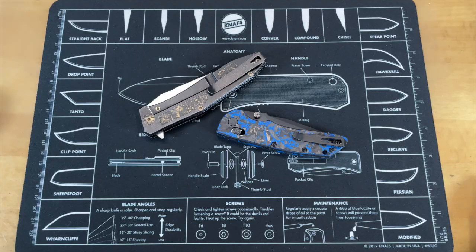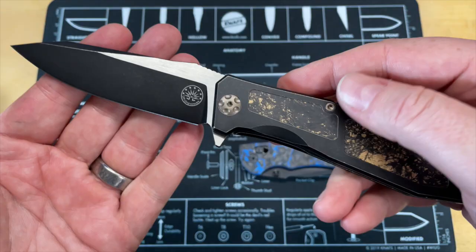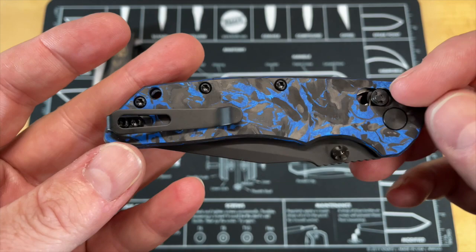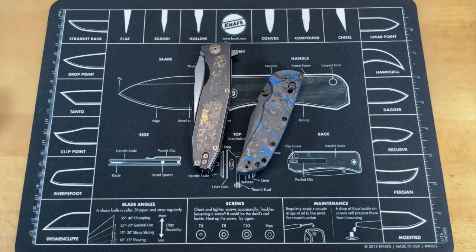These knives came in from the same person. This is the Off-Grid Knives Scorpion, and it just so happens to be in gold and black. This is the Hogue Deca Sub-Zero Deca, which was a Smoky Mountain Knife Works exclusive. We're going to look at each of these individually - let's get these out and look at Sub-Zero first.